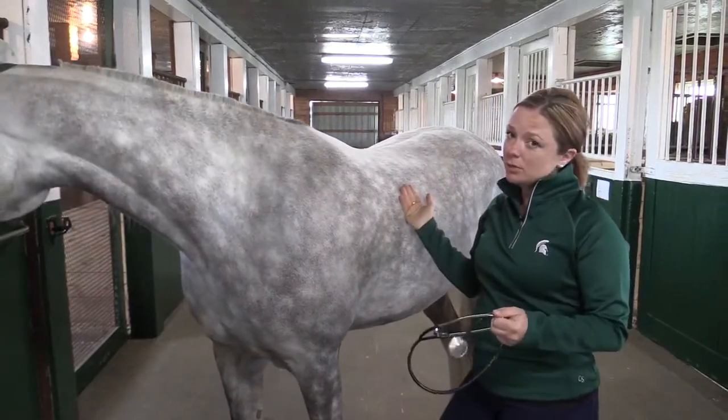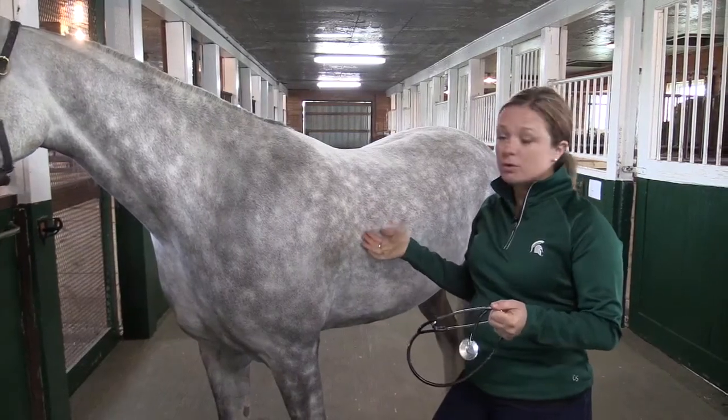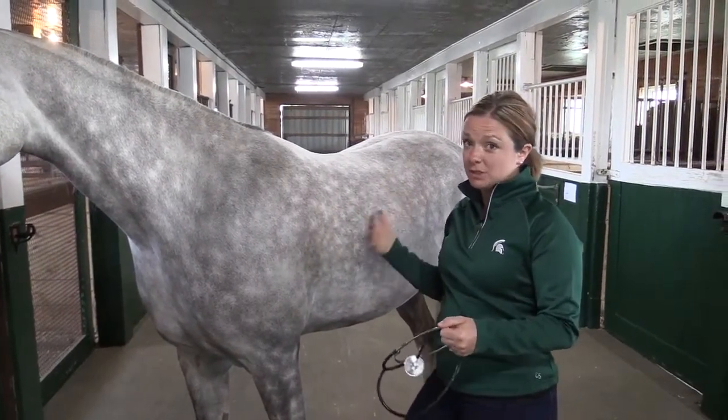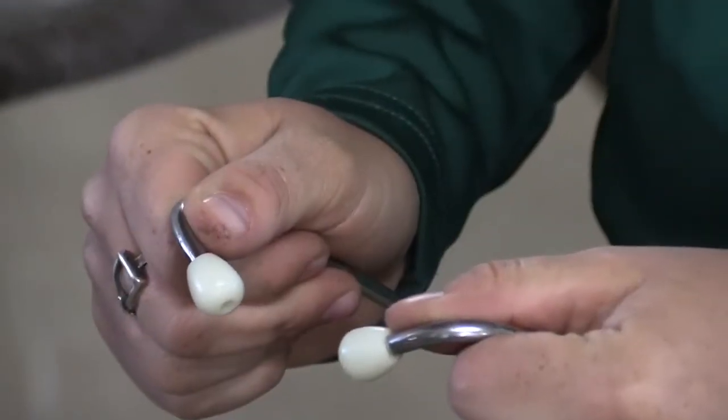My favorite way to do it is using a stethoscope. You can try to palpate and feel the horse's pulse with a couple different arteries, but I haven't had much success personally doing that. I always have success using a good old stethoscope.